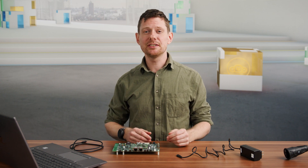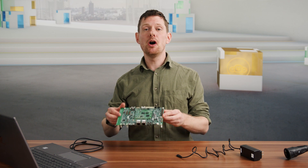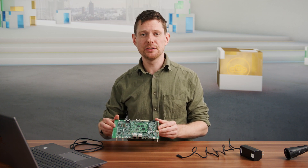In this video we're taking a look at the i.MX93 evaluation kit. With this kit you will be able to develop your own applications and fully use the power of our i.MX93 processor.